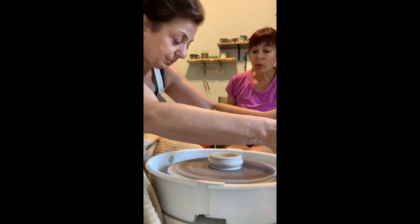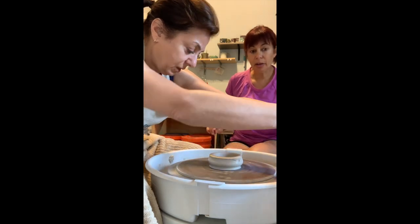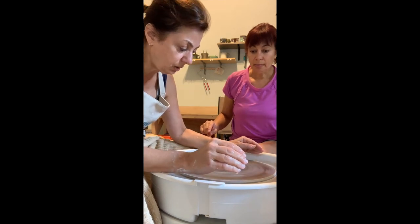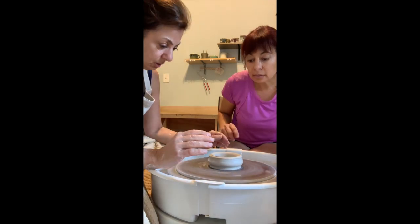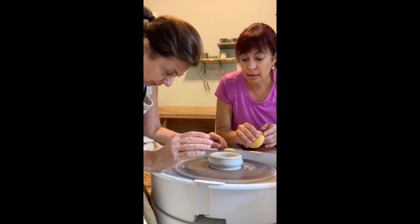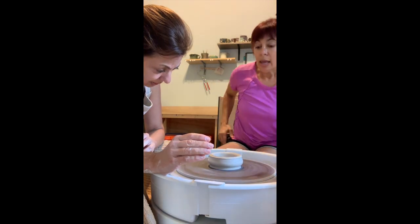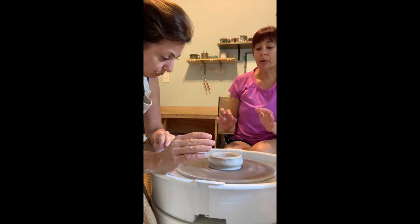Slow down a little bit. You can clean off your hands, but you're gonna use the sponge for the next step. You don't want to go full speed — back off like two clicks. I just want to make sure that bottom is compressed really firmly. Now this is the step where we start to pull the wall.